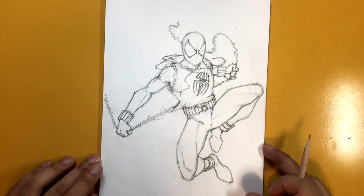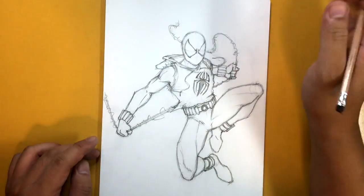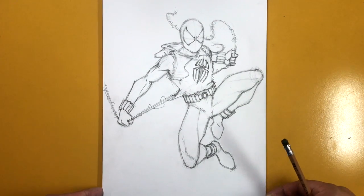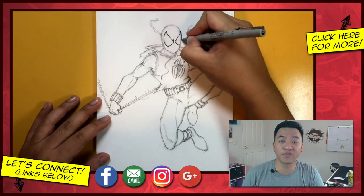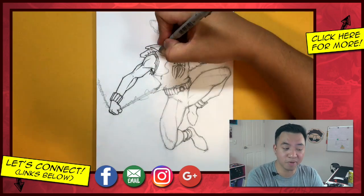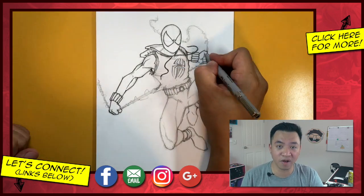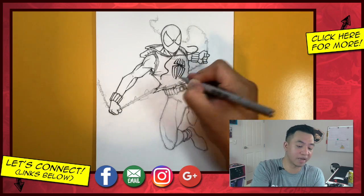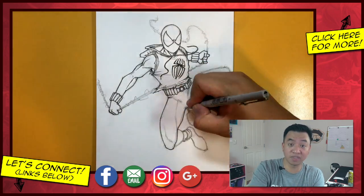Zooming out — we are finished. That is how you draw the Scarlet Spider, which is another costume you'll see in the Spider-Man PS4 game. Thank you so much for watching these tutorials. I'll have more Spider-Man related tutorials when the Venom movie comes out and Into the Spider-Verse comes out in December, so stay tuned. Thank you so much for watching this video series on Spider-Man PS4 — I'll catch you in my next tutorial. If your drawings turned out great I'd love to see them, so head over to the Google Plus community or post on Instagram and tag me at the Draw Too.